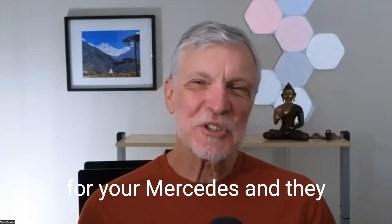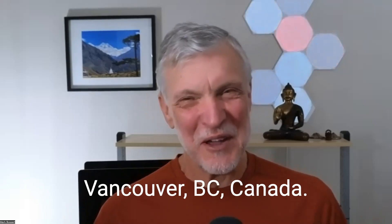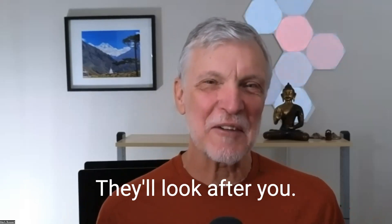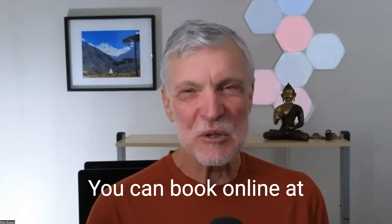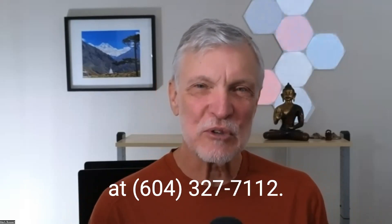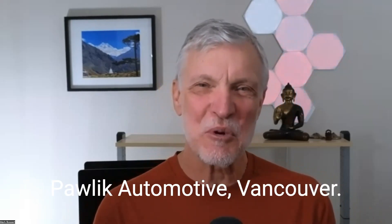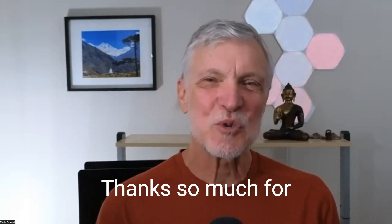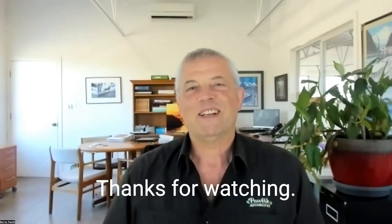If you're looking for service for your Mercedes and the dealer doesn't want to deal with it, come and see Pawlik Automotive in Vancouver, BC, Canada. They'll look after you and fix your car, get it running great. You can book online at pawlikautomotive.com or call them at 604-327-7112. You have to book ahead — they're always busy. Thanks so much for watching and listening. We appreciate it. Thanks, Bernie. Thank you, Mark. Thanks for watching, we'll see you next time.